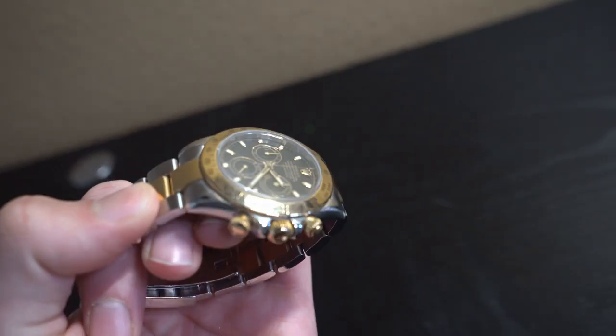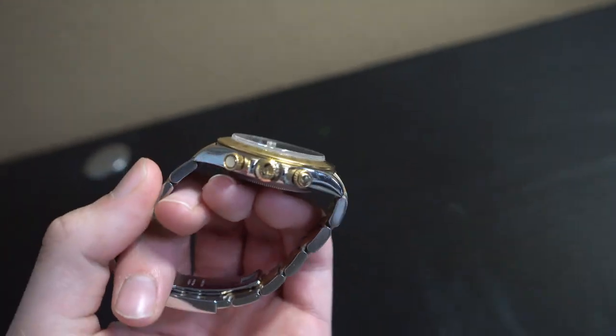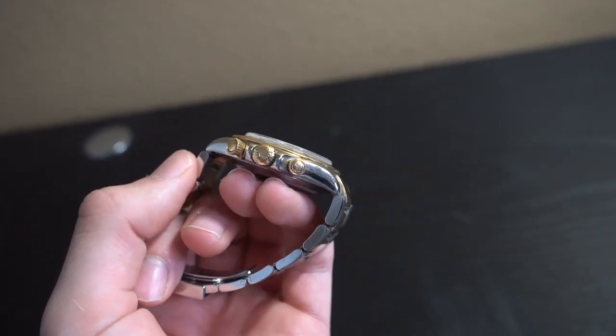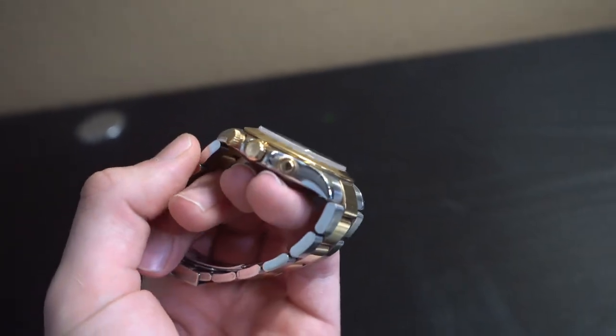Looking at the crown right here, right in between these two pushers — you pull it out once and that will allow you to wind this watch up. You pull it out one more time and that will allow you to change the time.